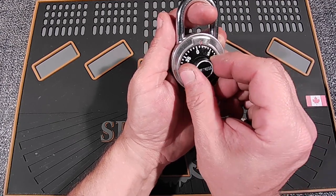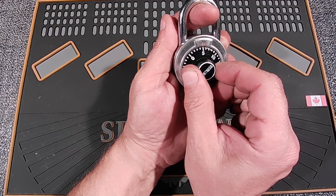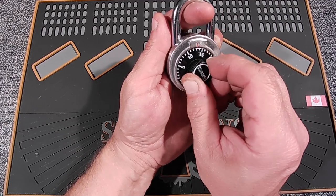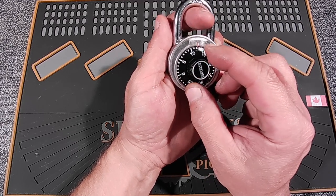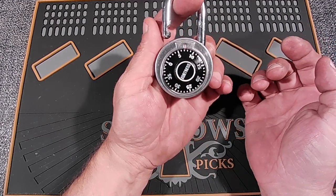And let's find the second number. You should hear it click. Oh, did you hear that? So somewhere there and I'll just get off that number and let's see where it is. There it is.